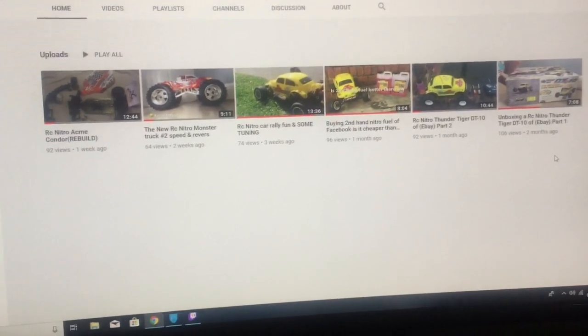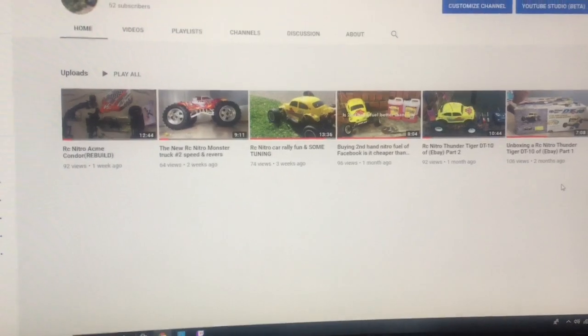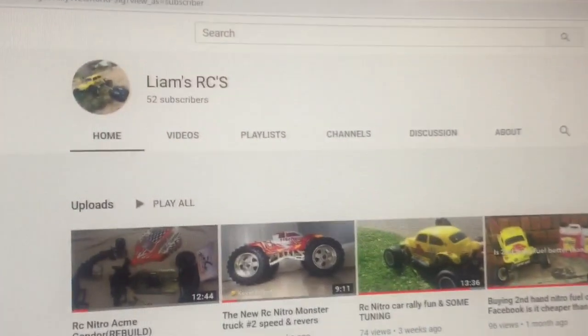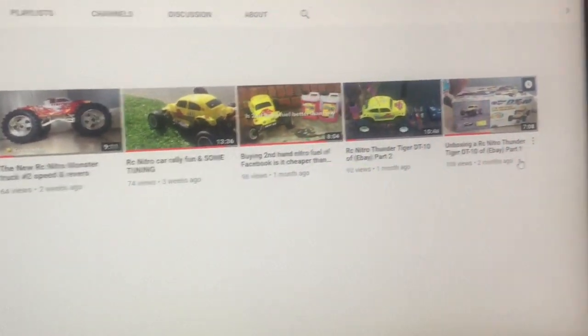Everything is included in this video. Also, one thing is I appreciate every single one of you guys who have subscribed - 52 people. I'm actually really surprised at the amount of views I've been getting on all my videos.